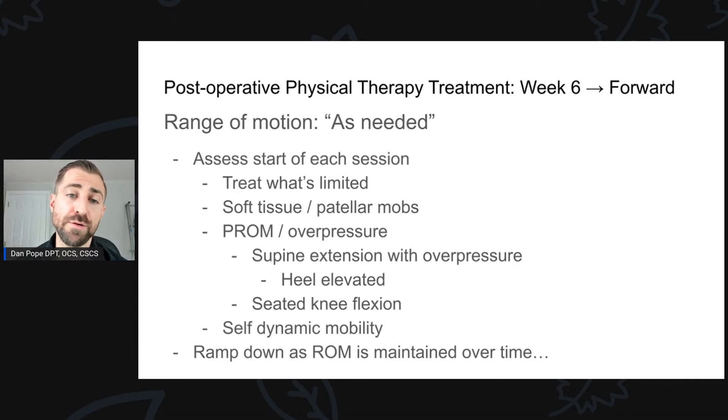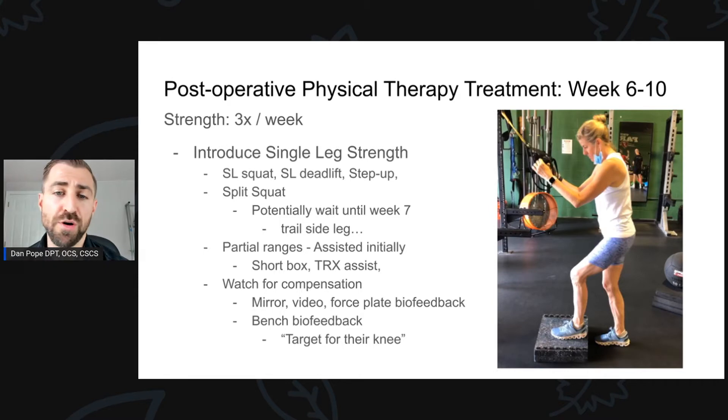The amount of range of motion work generally ramps down over time unless someone is really stiff. Folks who are good about doing their mobility can ramp down at this point, but some who aren't are still very stiff at week six. It depends on the individual — some people just do better than others. Sometimes you need to tell folks they need to do their home exercises. You can also make the decision to see the patient more frequently — bump from one session to two per week if they're stiff. Make decisions based on how they're progressing.